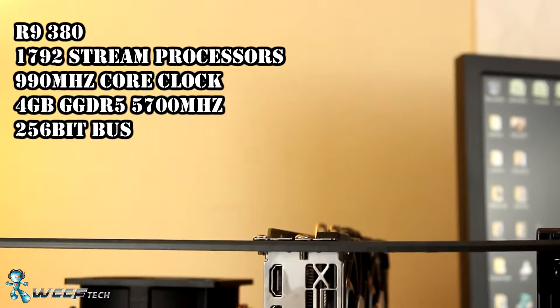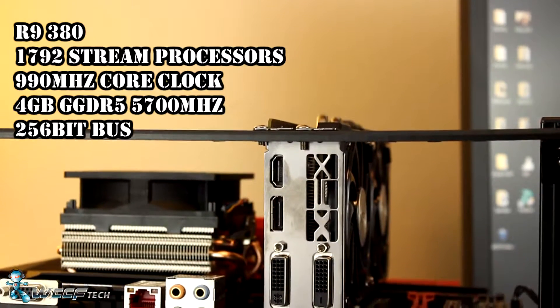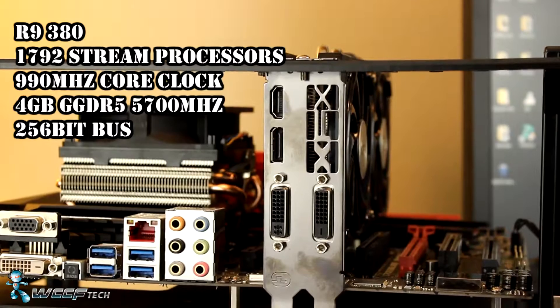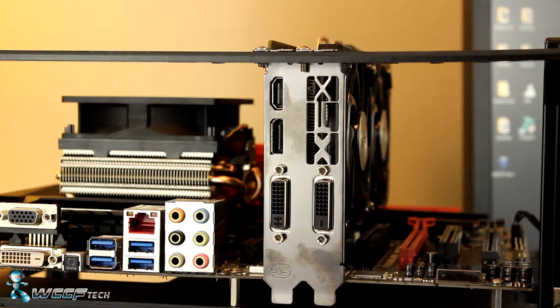We're going to be running through several gaming and synthetic benchmarks to show how the results fall as we move from our older Sapphire R9 285 Compact ITX graphics card to our newer XFX R9 380. Our test rig consists of a Z87 Maximus Hero, an i7-4770K at 4.2GHz, and 16GB of DDR3 at 1600MHz.